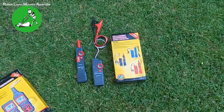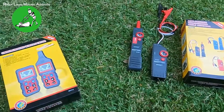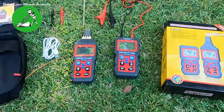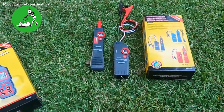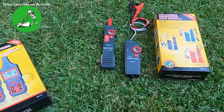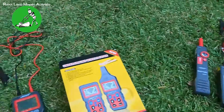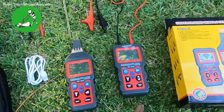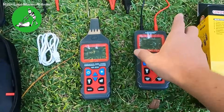This model here — the biggest difference between the two models is that the NF826 has a digital screen, which gives you a bit more information. The NF820 does not have a digital screen; it only has lights and the strength settings on the actual machine.